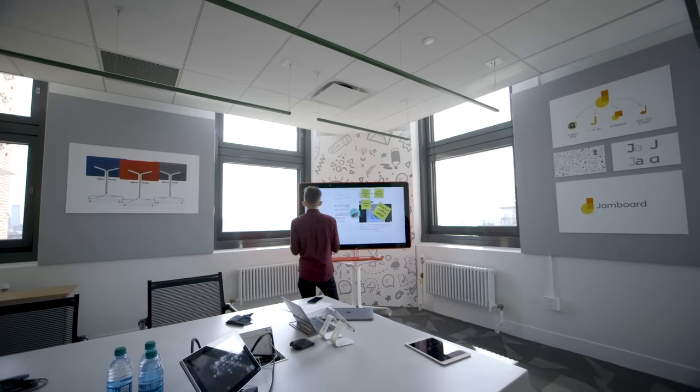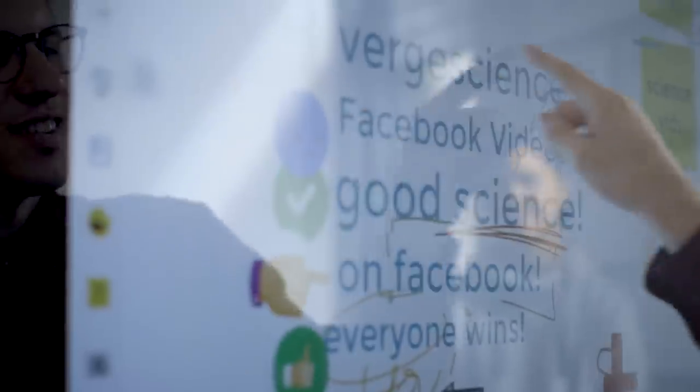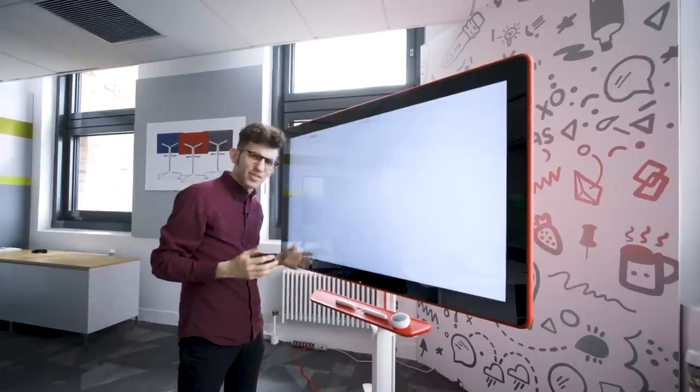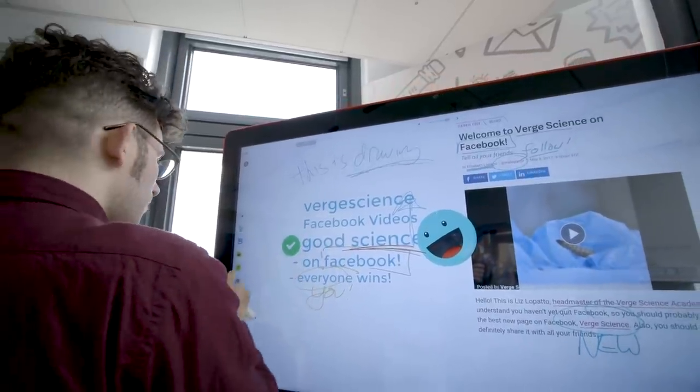Even though this is something that's meant to be in an office, it's weirdly fun and playful — the whole design is. It is bright red, it has these soft curved sides. The material is actually kind of a soft plastic. It just really looks like a blown-up kids' tablet or something like that.